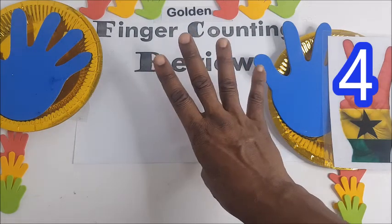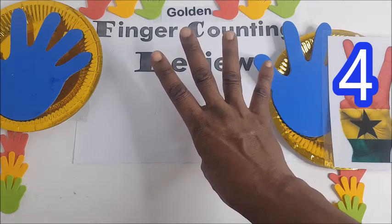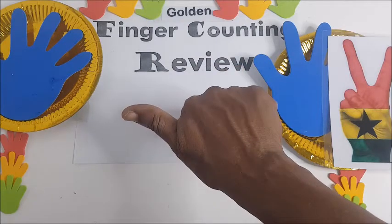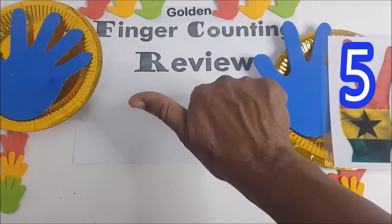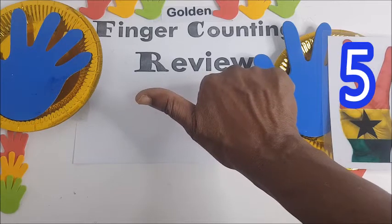Four, nne. Then you hold the four down and shoot up the thumb — the right thumb — which is tanu, tanu. That is five, tanu.